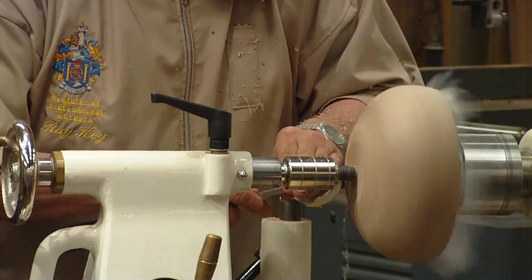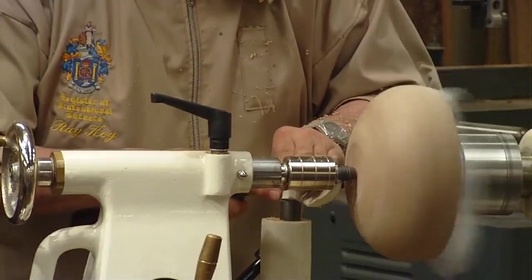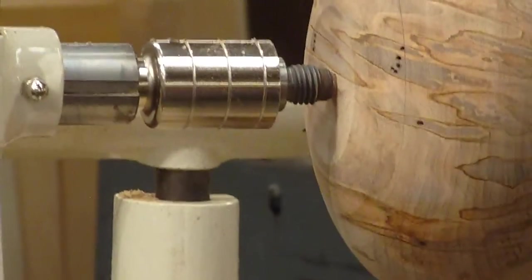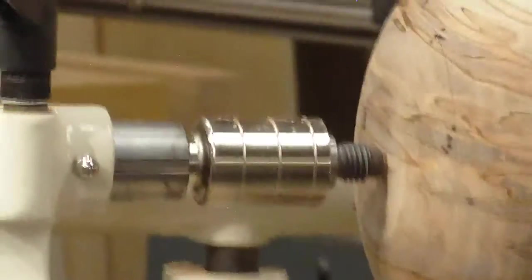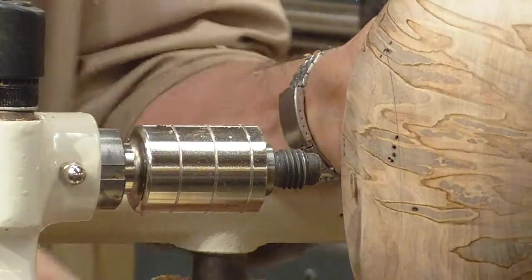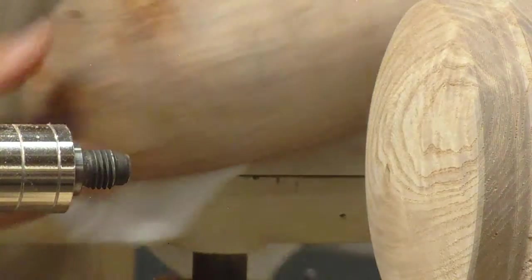So now, there's just a little bit that needs easing out of the centre there. That's alright, we'll just sort this out. I brought in this little flex cut carving tool - there's a fault in there somewhere. We'll bring that back and just ease that little centre out of here.